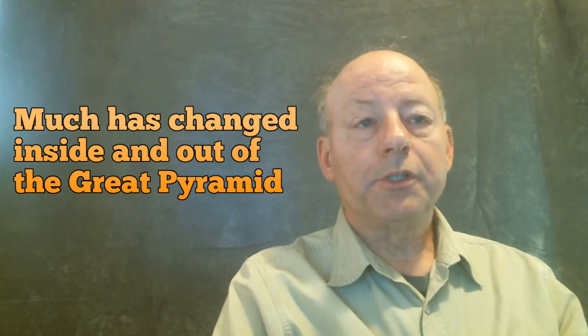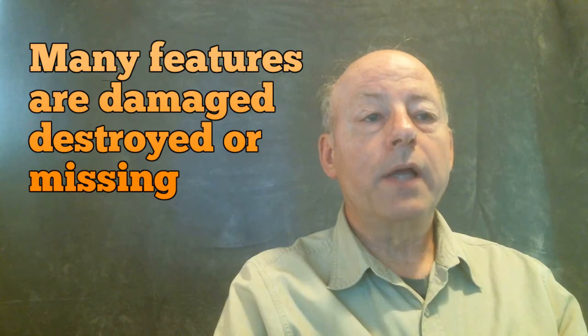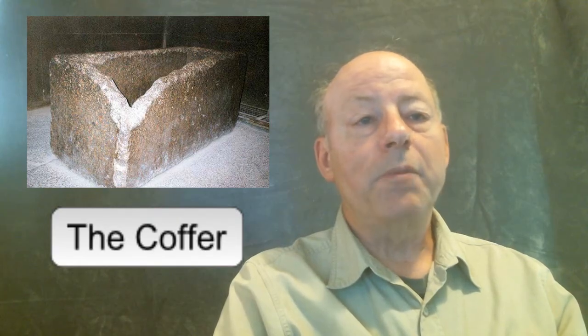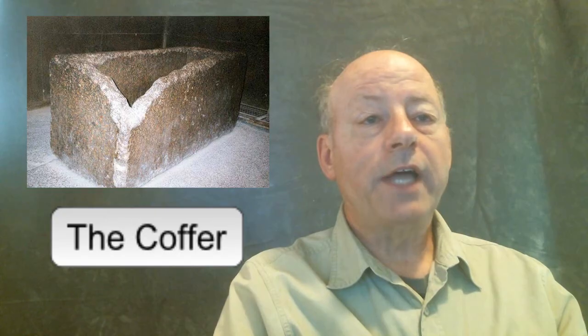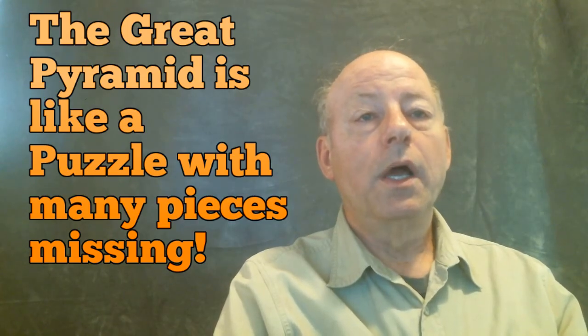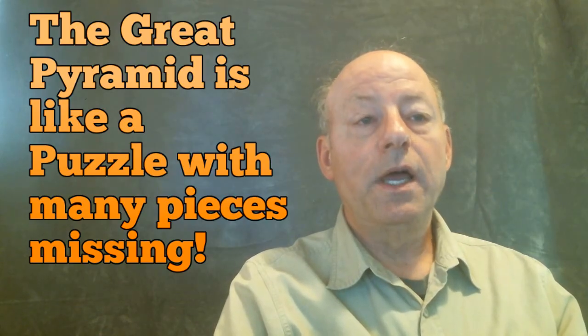It seems readily apparent the Great Pyramid is not now how it was originally built — it is much different than when first assembled. Ninety-nine percent of the precision-cut casing stones have been removed. If there was a capstone, it too is gone. The enclosure wall has been removed. The pivoting door near the upper end of the descending passage, described by Strabo, no longer exists. Most of the sliding stones in the antechamber are missing. Anything that could have been removed has been — only myths and legends remain of amazing artifacts that once existed inside the Great Pyramid water pump.